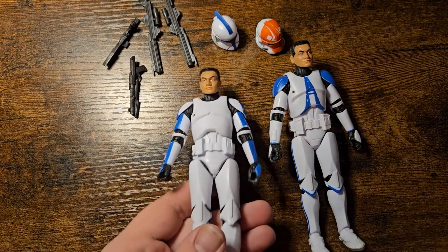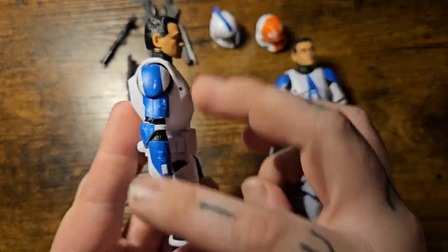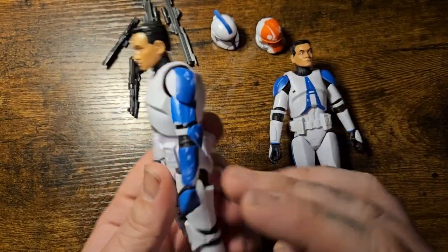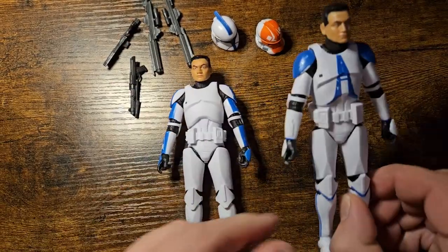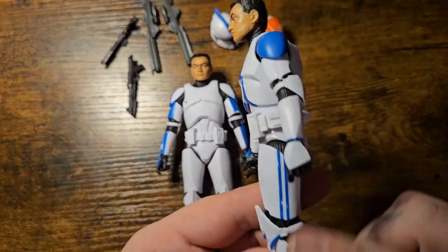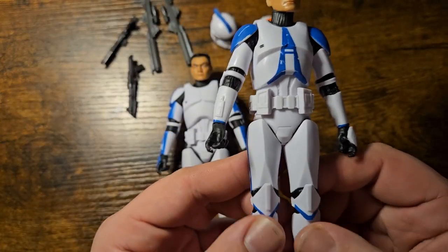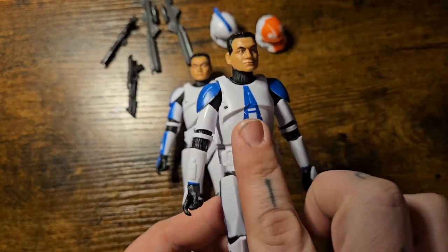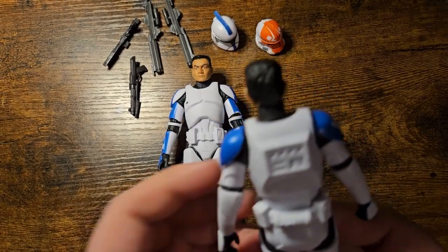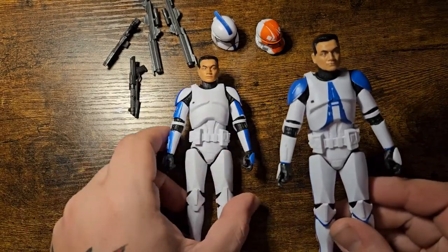First we'll get a nice up close look at the Clone Lieutenant here. He has the solid blue stripe down the outside of the arm, and the rest is totally white. The 501st Trooper has the blue — almost Adidas style track suit stripes down the side — with nice coloration on the knees, shoulders, and the chest with that really iconic 501st chest paint.